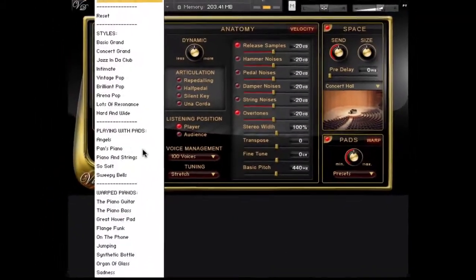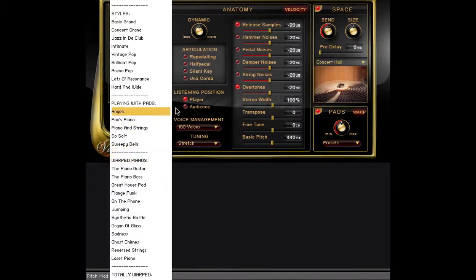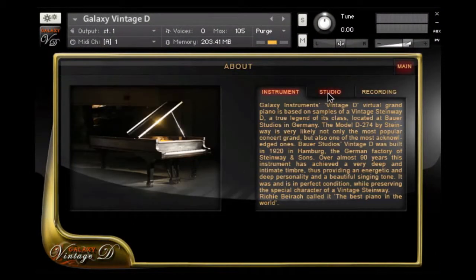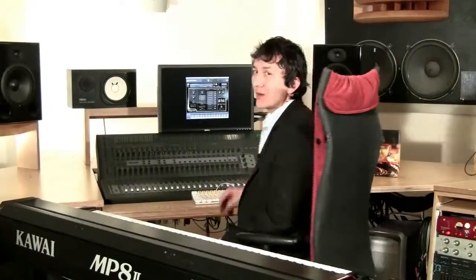As you can see, Galaxy gives you four great pianos and endless possibilities for customization. A good place to start exploring is the global presets down on the left, with presets for different music styles, combinations with pad sounds, or warped pianos which go beyond usual piano sounds. And if you want to find out more about the actual instrument you're playing, try clicking on the instrument name on the bottom left, where you can find information about the piano and the recordings. That was a quick overview of the Galaxy Piano user interface. I'll see you in some of our other tutorials, or you can visit the Galaxy Tour at galaxypianos.com. Thank you very much.